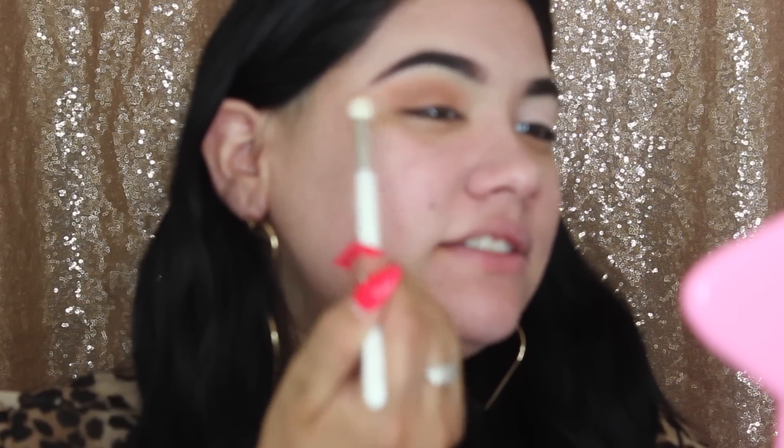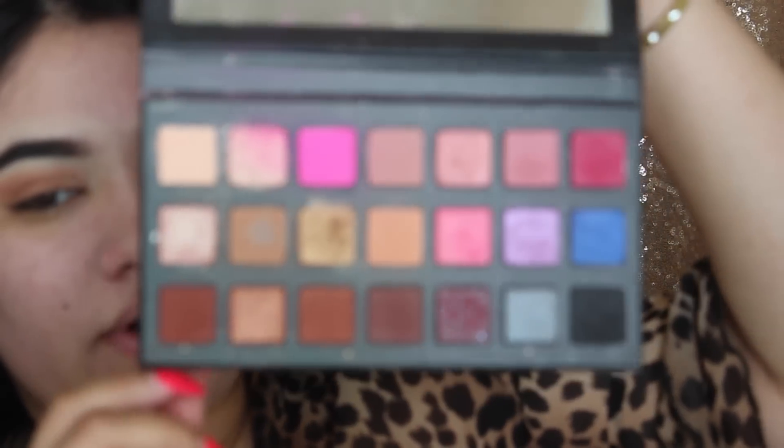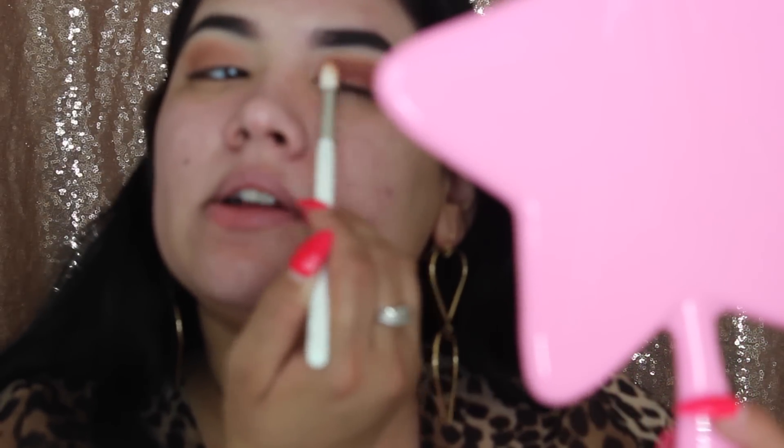You're just blending this eyeshadow until your arm basically falls off. We're going to do the same to the other side. Now I'm going in with Blackout — it's a really nice, darker fall/autumn shade. We're just going to blend this one out.